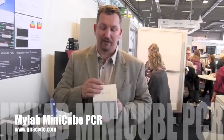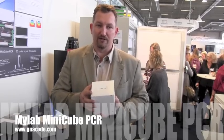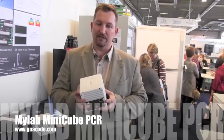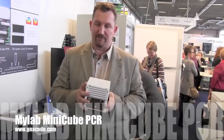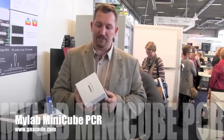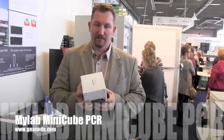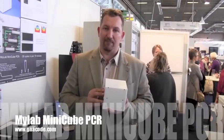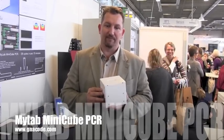We do annealing and extension in one position, and denaturation in another. In that way, we do two-step PCR, and the cycle time is really low — down to 20 to 25 seconds. You can achieve a full PCR in about 15 minutes, meaning you can check for sample presence in a very short time.